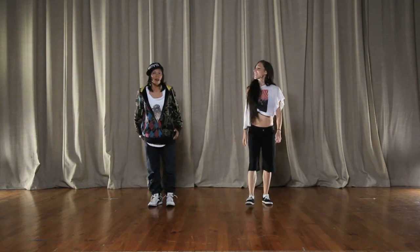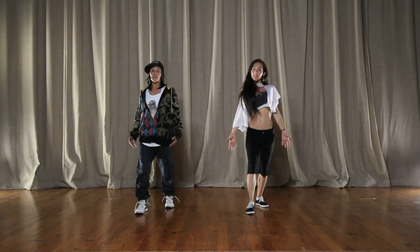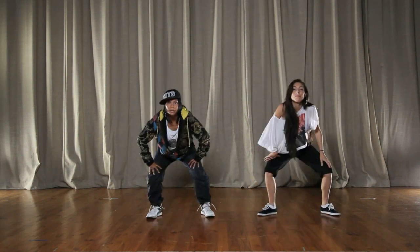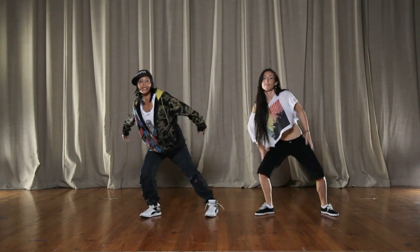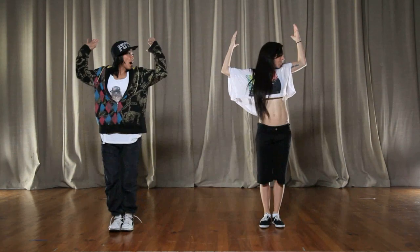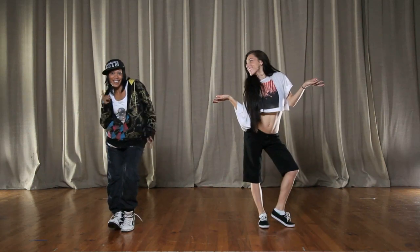Alright, here we go from the top. Five, six, seven, eight, we go one, and two, and three, and four, and five, and six, and seven, and eight, one, and two, and three, four, and five, and six, and seven and eight, and one, and two, three, and four, and five, and six, and eight, seven and eight — yeah, we got it. Okay cool, so there it is — all the steps. Let's put them all together, are you ready?